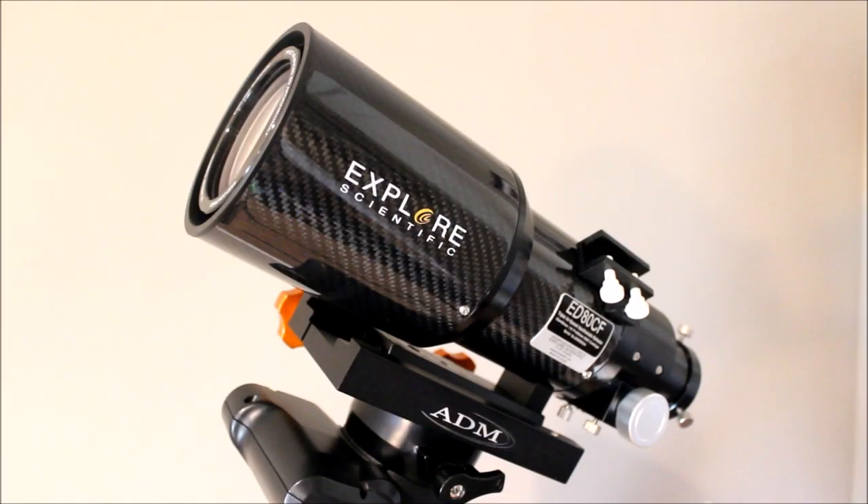With the dew shield collapsed, the telescope is only 15 inches long — it basically looks like just a giant finder scope. You could use it as a big finder scope, a really nice guide scope, or even piggyback it on top of a Newtonian or Schmidt-Cassegrain. At only five pounds, it really doesn't add that much more weight to your setup. You can do wide field views, or view through your Schmidt-Cassegrain and your refractor on top. A lot of versatility with the 80 millimeter telescope.